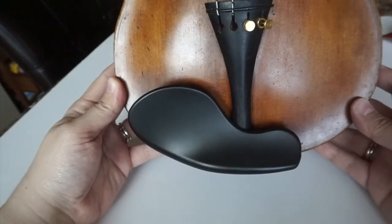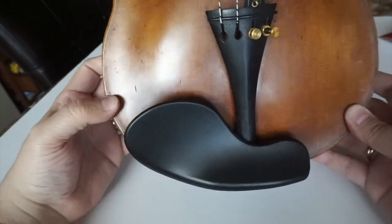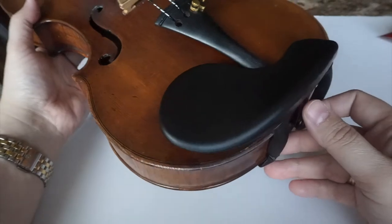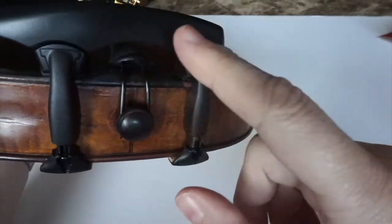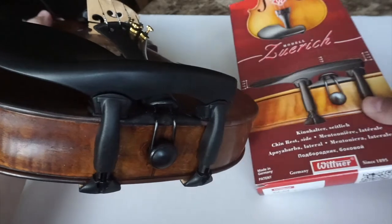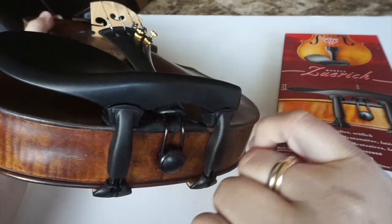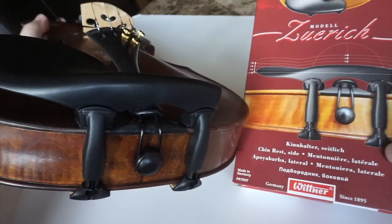There we go guys — this is how it looks. I think it's a very nice chin rest. I'm gonna go ahead and try it and play on it for a little bit before I write a review on my blog. I wanted to show you how to put it on — as you can see, it's not a very complicated process. What I like so far is the fact that you have so many little parts, so if you feel like this chin rest should be higher, you can use different attachments and brackets that come in the kit. I put it on the lowest setting because I like to keep it low, but it's completely customizable.